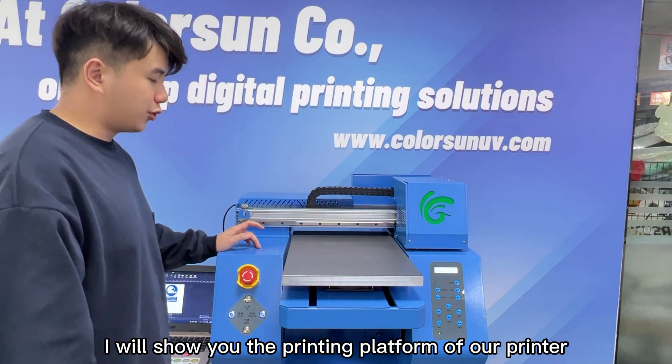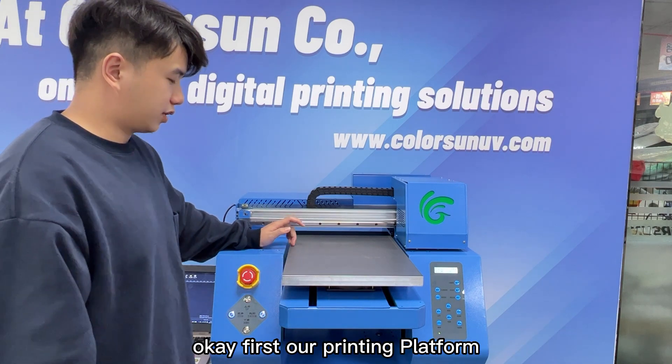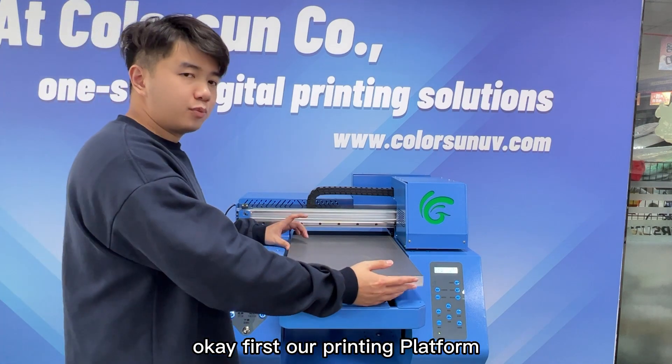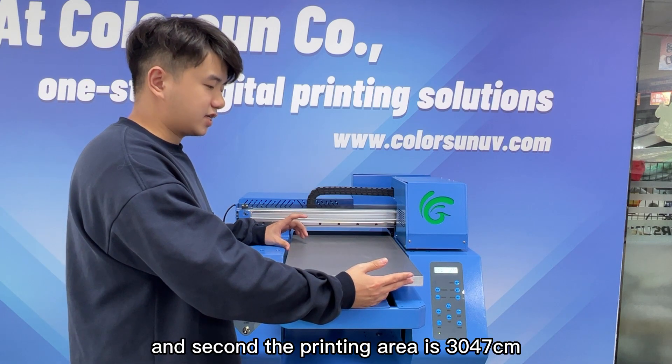For the next part, I will show you the printing platform of our printer. Our printing platform is built with all-aluminum material and features a scale for precise positioning.